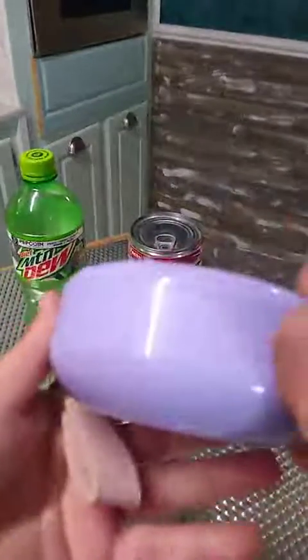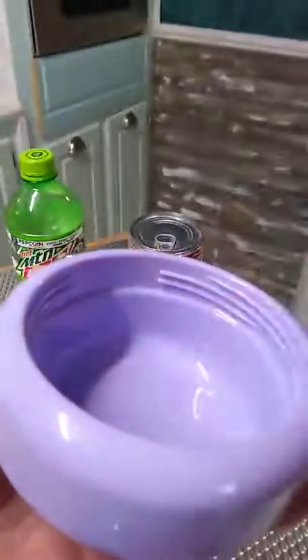So this obviously doubles as a bowl — it's a nice little bowl. To this line here, that's two-thirds of a cup.